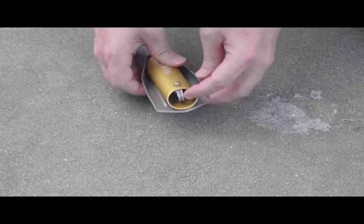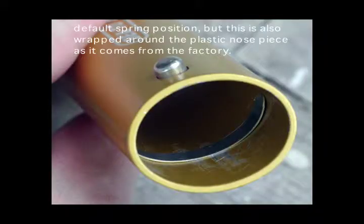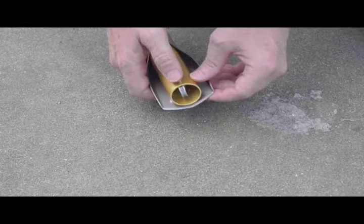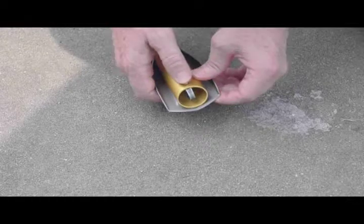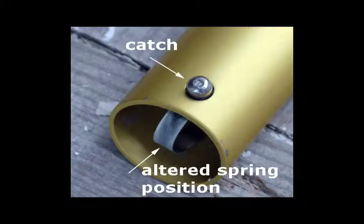This spring here, as was noted in the still photograph, is not normally positioned like this. However, that particular positioning as it comes from the factory seems to produce a large amount of restriction or force on this pin in order to get it to work. When it's rotated in this position, it appears to be much freer.